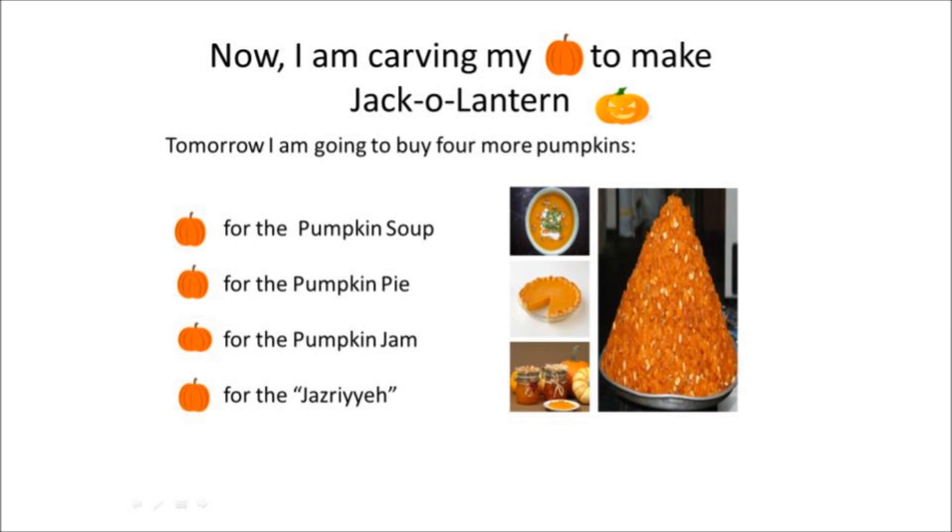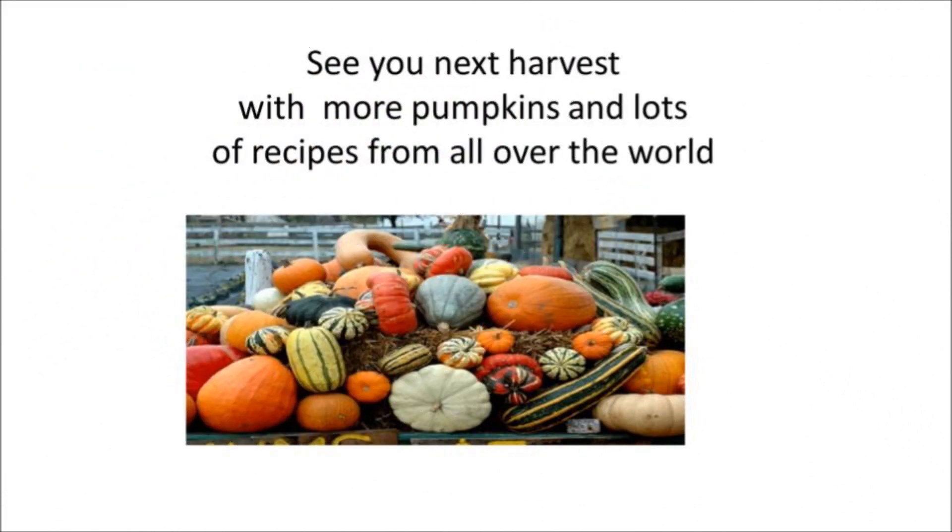Tomorrow I am going to buy four more pumpkins: one pumpkin for pumpkin soup, one pumpkin for pumpkin pie, one pumpkin for pumpkin jam, and one pumpkin for the jazriya. See you next harvest with more pumpkins and lots of recipes from all over the world!